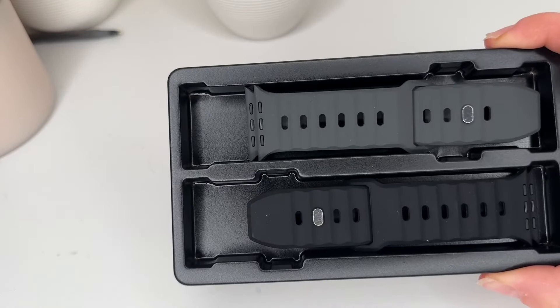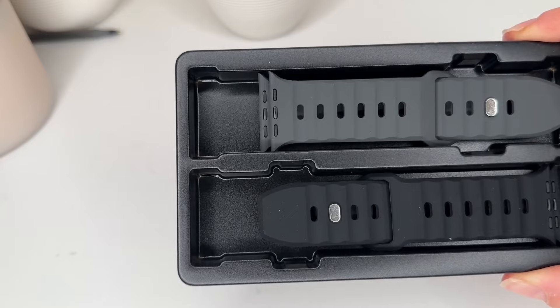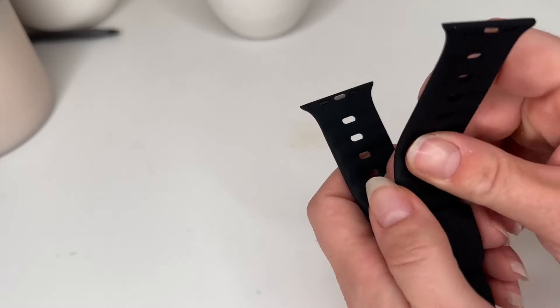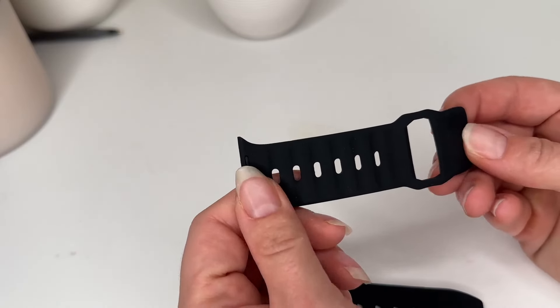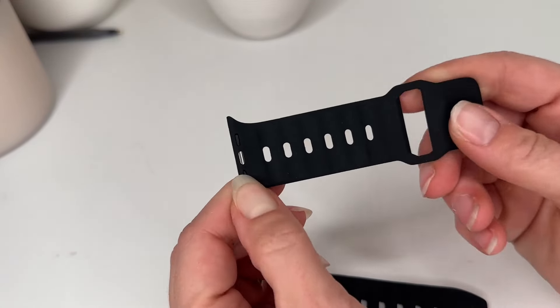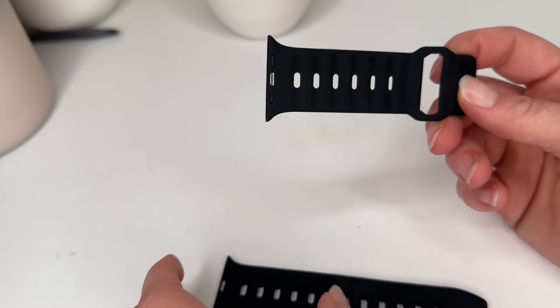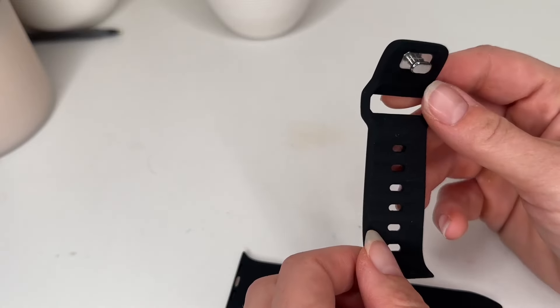You actually get two bands — I didn't know that. So I have a black band and a dark gray band. I really like the black. Let's see how easy this is to install. They are made out of silicone, so that's going to be great for working out. It's going to be bendable and flexible and hopefully it's not going to hold a lot of water because it does have all of these little slits in it. And then this is where it's going to connect to the other side, so hopefully that's going to stay secure.